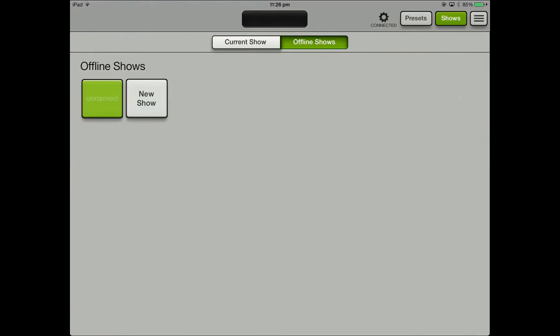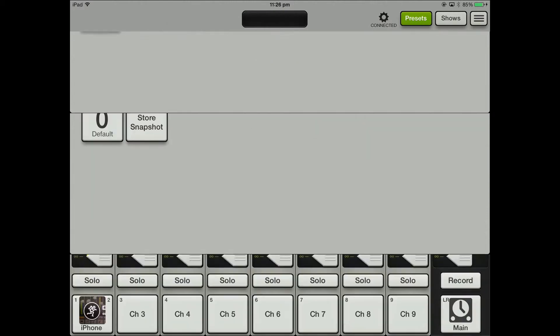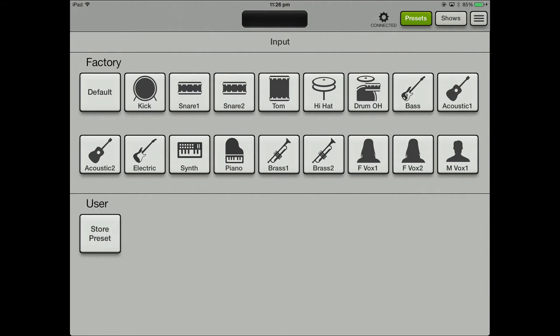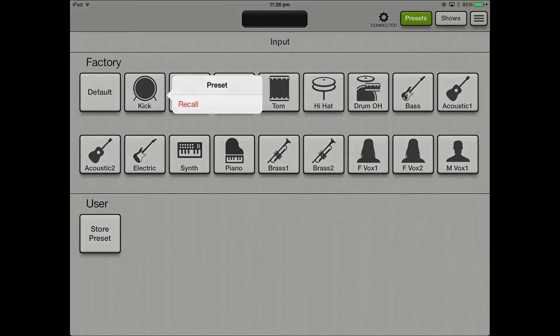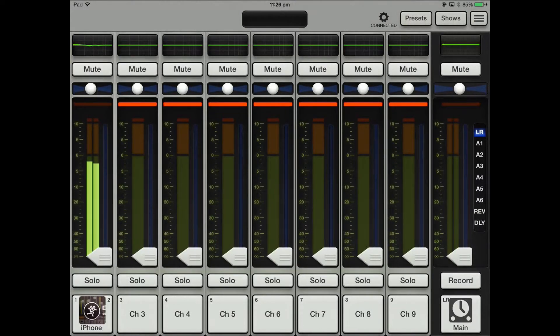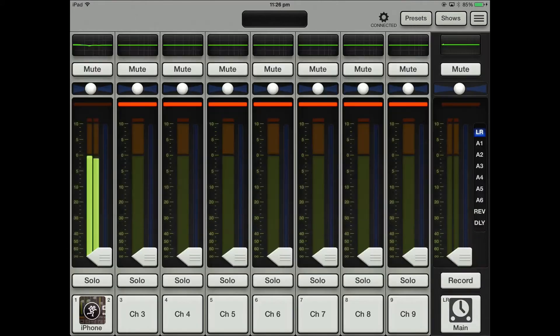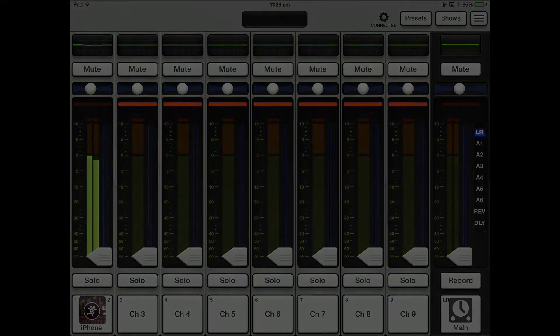It would be nice if it was actually saved in the presets. You've got presets, your current show, and offline shows, because you can obviously program this offline, come in with your iPad, and just plug it in. The presets are factory presets — so you can go, 'I know I've got a kick drum,' and if you recall the kick drum preset it gives you that preset. You've also got a user section so you can store your own as well. Really nice, cool little function.